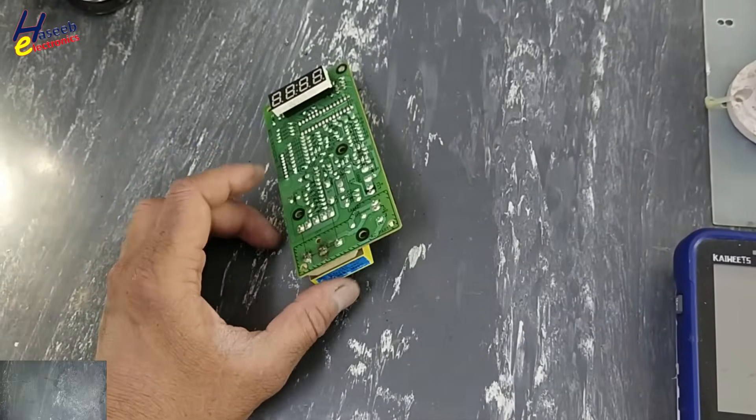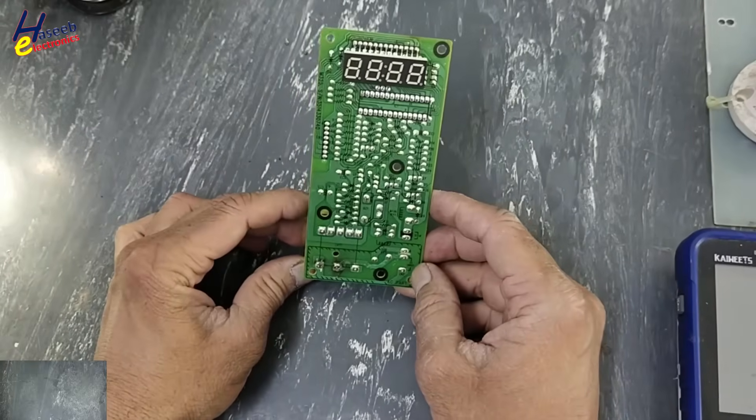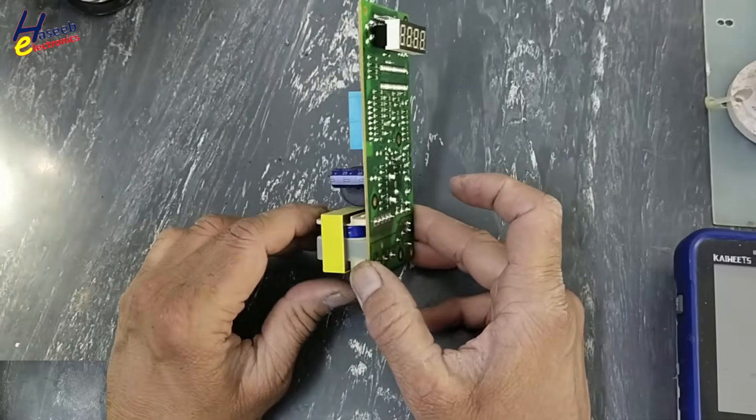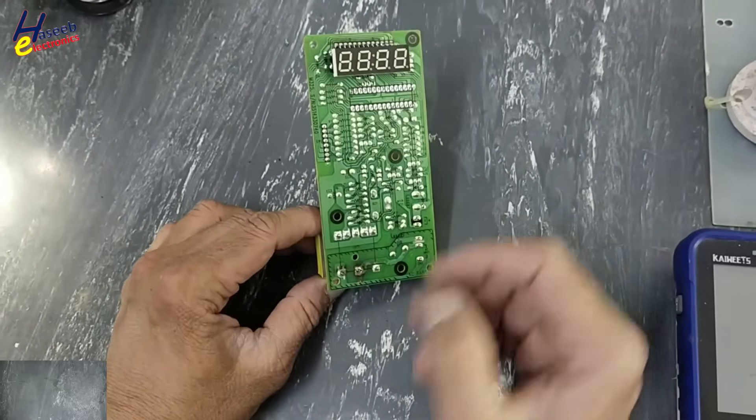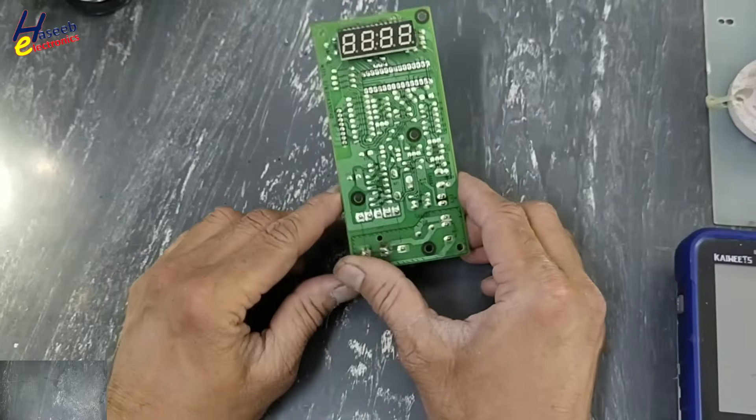Assalamualaikum warahmatullahi wabarakatuhu. Friends, welcome back to my channel. This Divo microwave oven circuit board is dead, not powering on. Let's see what's wrong here. If you don't have good experience in electronics, never try to repair because we will deal with live voltage — take care for safety first.